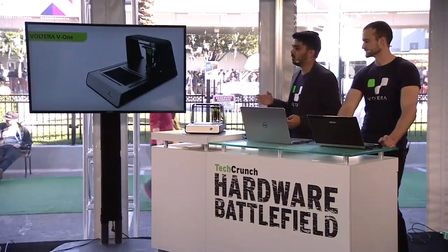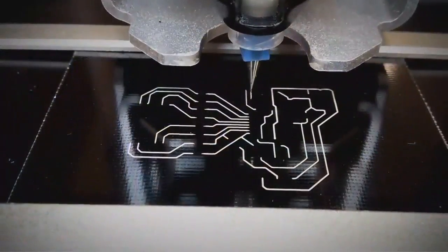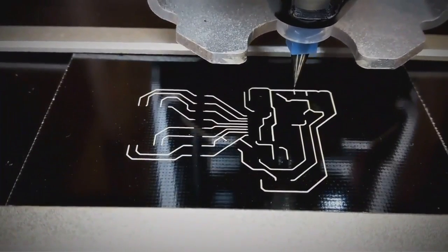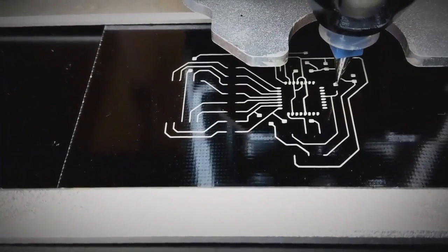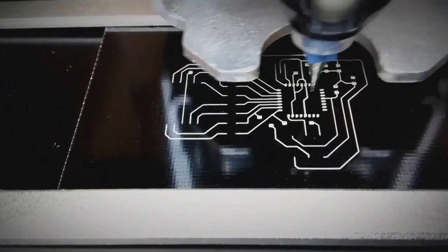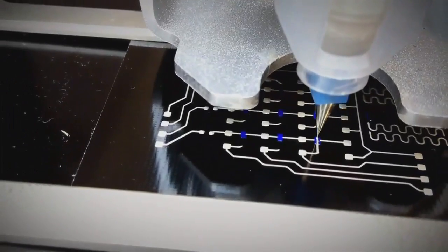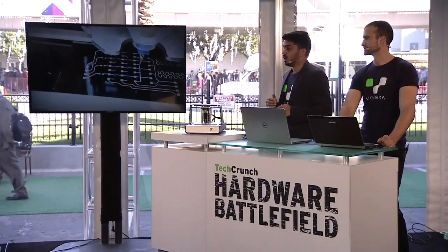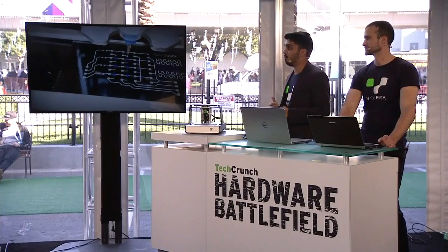So while that's working, let's take a look at a couple videos of the printer in action. Our technology uses a silver nanoparticle conductive ink to create the electrical traces. Let's say you have a brand new idea and need a quick prototype, or are looking to get into electronics but realize the cost of making mistakes is just too high. A rapid prototyping tool can make a huge difference. We're also the only prototyping tool on the market that allows you to print multi-layer circuits. We sandwich an insulating material between the conductive layers, allowing you to create even more complex boards.